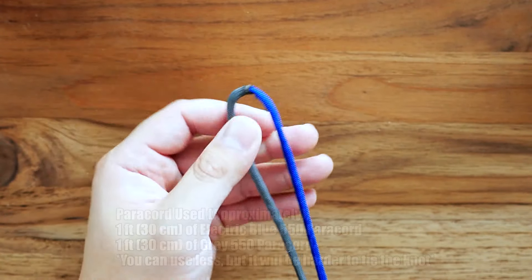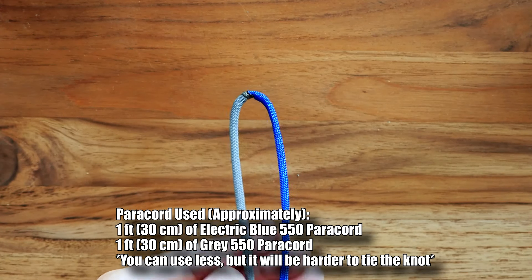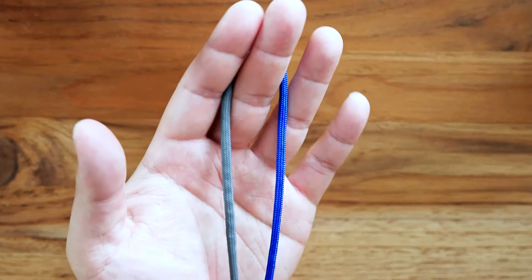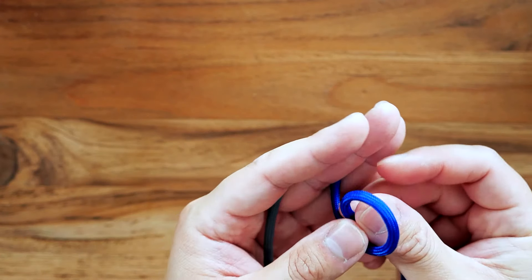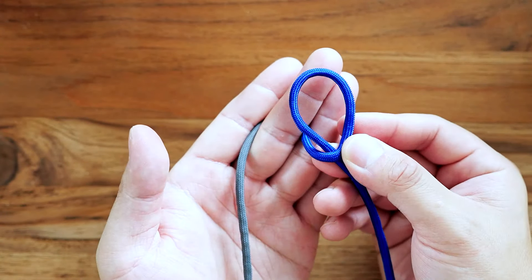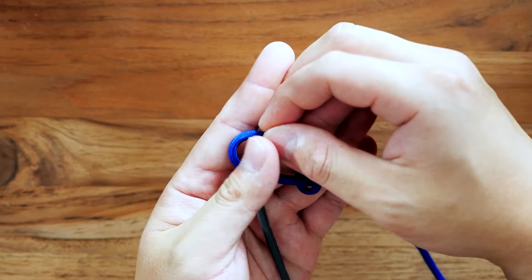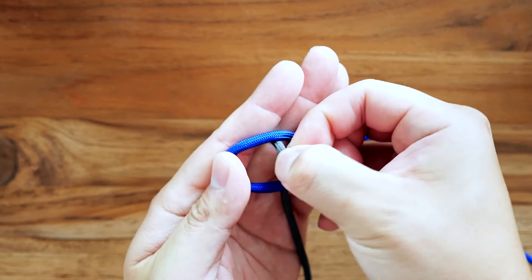Let's get into it. To start this one off I've got my two colors of paracord. You can use a single color if you want, but for clarity I am using two colors. I've got them joined and the midpoint is right there. I'm going to start by placing the paracord around my middle finger like so, and we're going to make a counterclockwise loop with the strand on the right — the blue strand — and lay that on top of the gray strand.